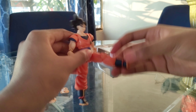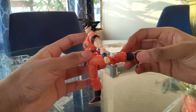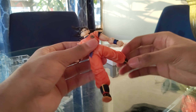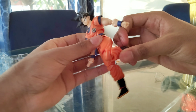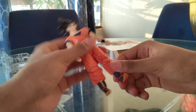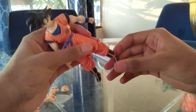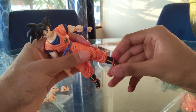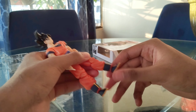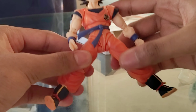Ball joint at the hip — he can move one leg up and all the way back, which is actually pretty damn nice. My Son Goku is flexible as hell! Ball joint at the kneecap — he can bend it very high to a good angle. Ball joint at the ankle allows for decent pivots. Also a joint at the toes — not really a ball joint but allows for a good pivot at the ankle as well.